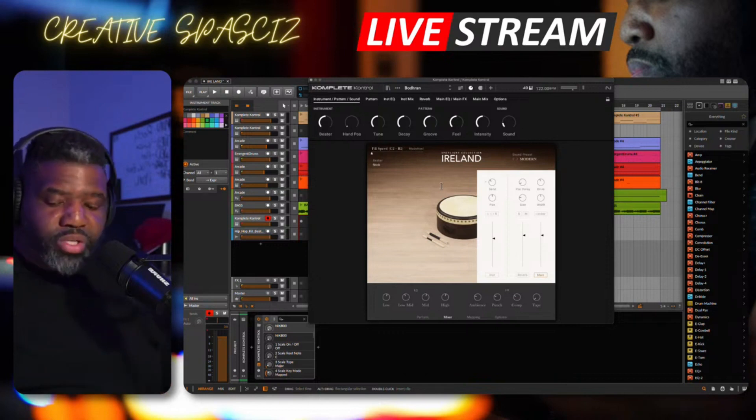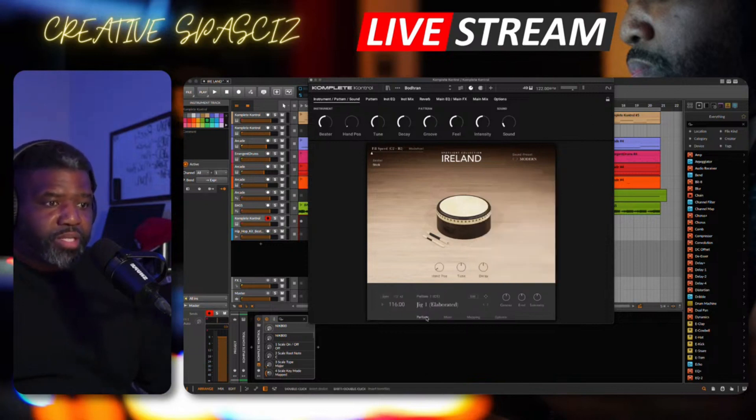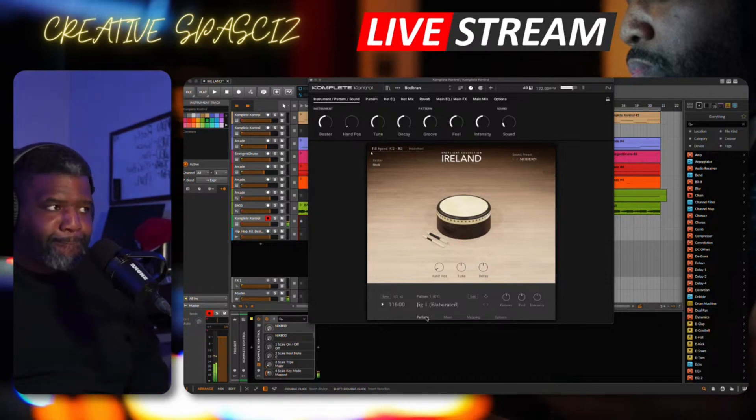Nothing too much — I just want to show you how it sounds playing with it. This particular one right here is the very first one that pulls up. I believe this is from the bodhrán collection.